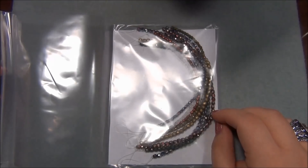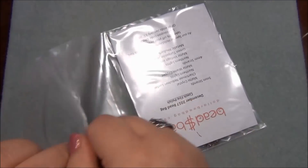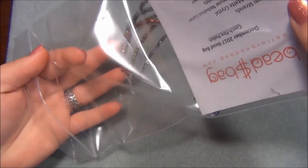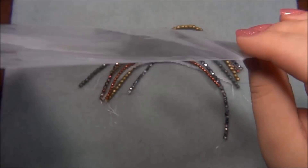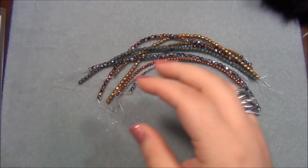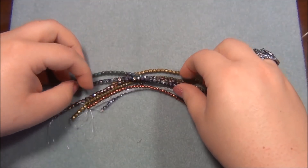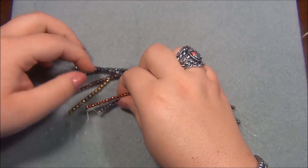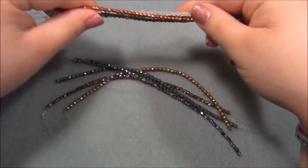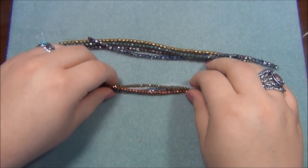Cat wants to know what's in the dollar bead bag. Now he's checking out the box - he's obsessed with boxes. Like I am, but I don't get inside the box like he does. Okay, let's start with the three millimeter beads.